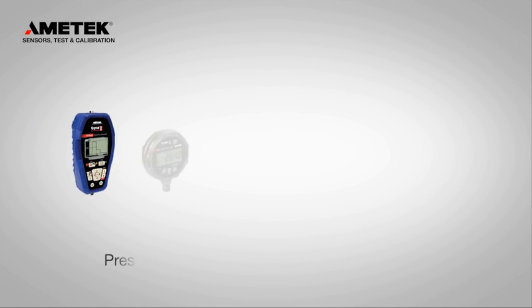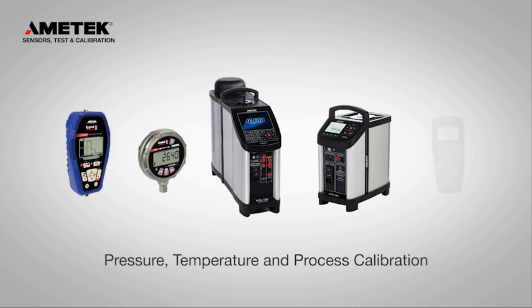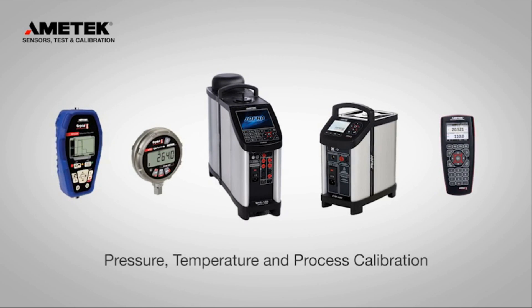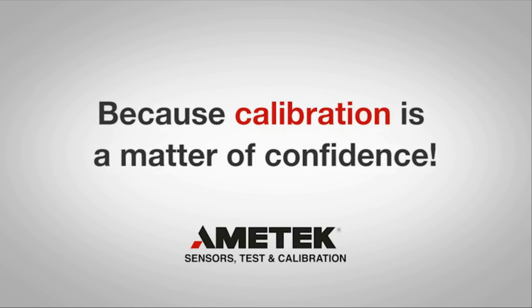Ametek's Jofra brand is a name you know you can trust. We were the first to introduce the dry block concept over 30 years ago, and have been leading the way with innovation ever since. Because calibration is a matter of confidence.